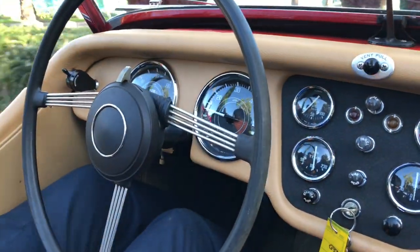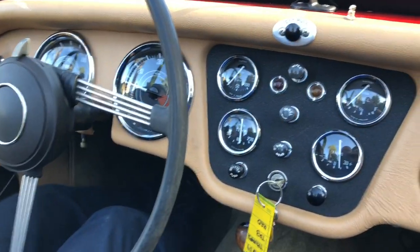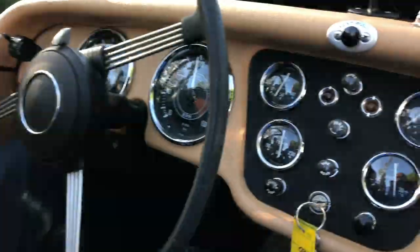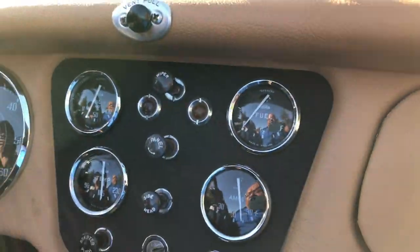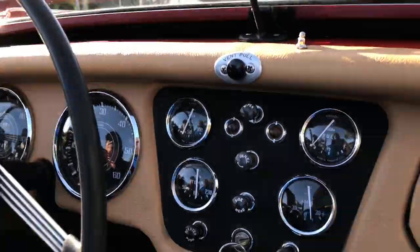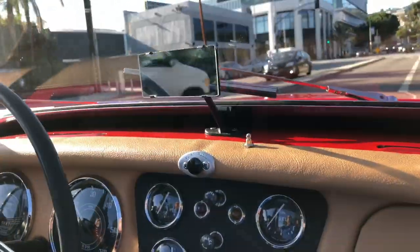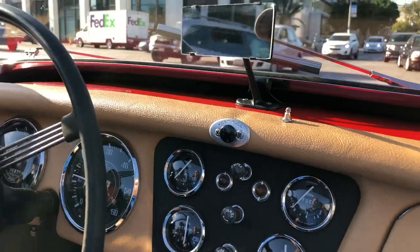I didn't see any pulsation coming from the steering wheel or vibrations as we were driving at slightly higher speeds. I forgot to keep an eye on the oil — let me do that one more time. I think I saw it hit around 50. We're at 40 miles an hour. The fuel gauge was working earlier but it seems like it's stuck now. We did add some fuel before going down the road, just to make sure. Temperature is maintaining just around half. When I had the vehicle idling at the shop I could hear the cooling fan engage and disengage as well, so that seems to be working. We're going to be heading back and we'll wrap it up.